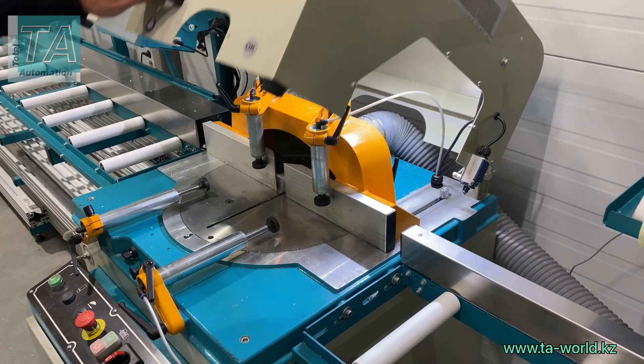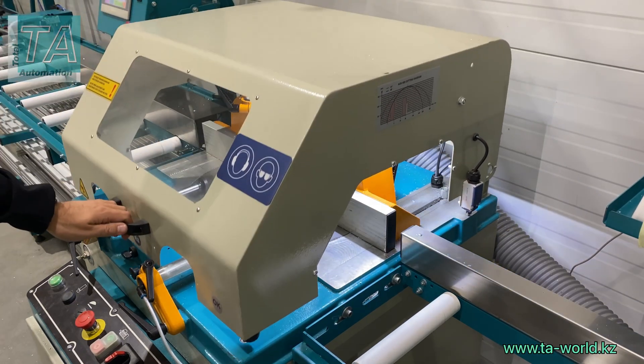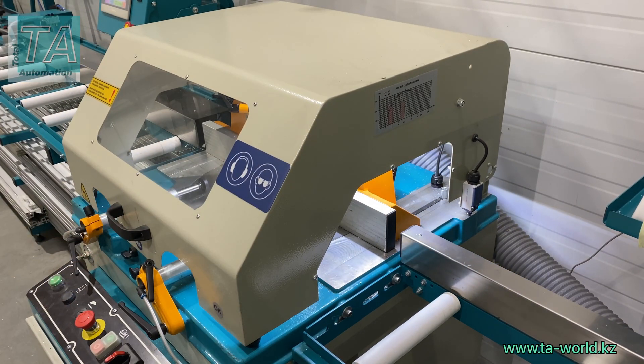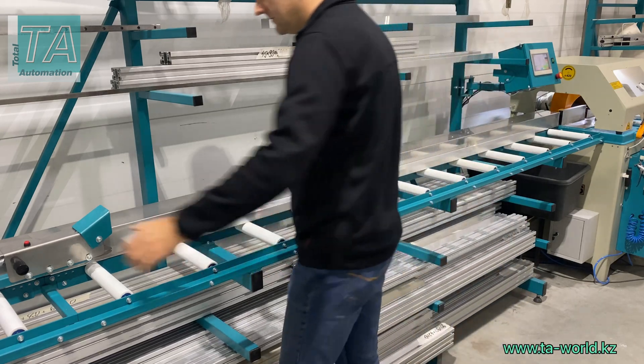As you can see, this version is equipped with an aluminum saw with 420 mm diameter blades. The line can be complemented by any saw or any other device such as a drilling machine or a punch press.